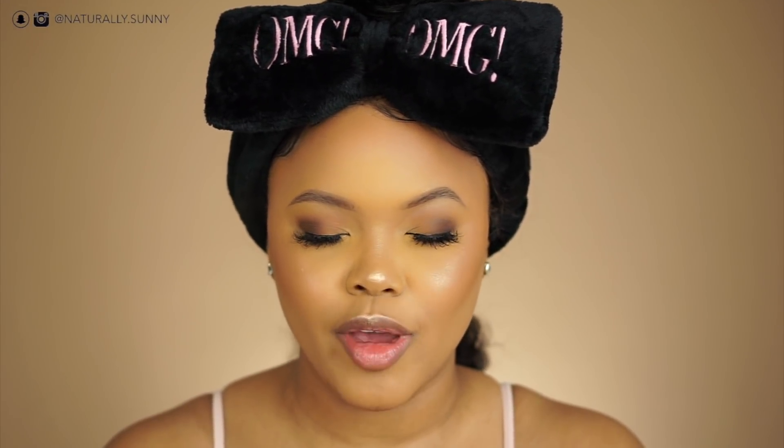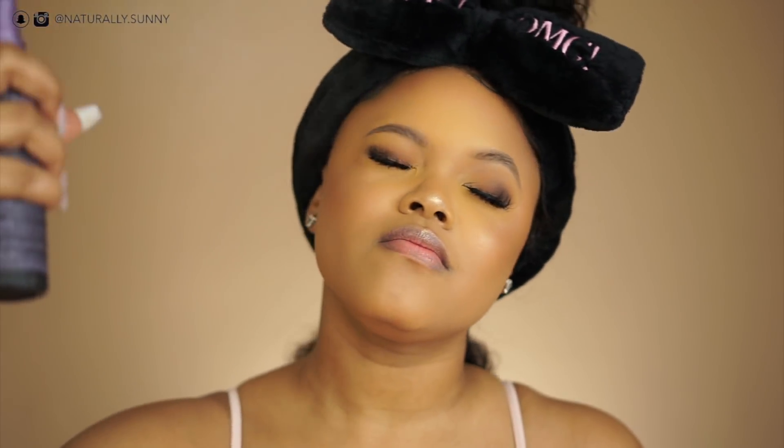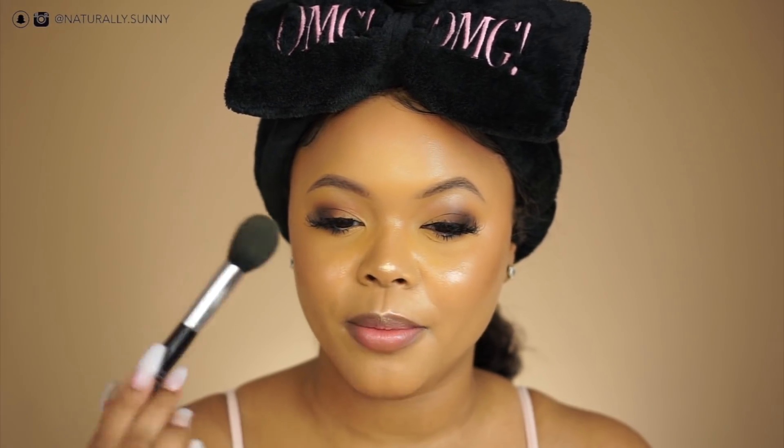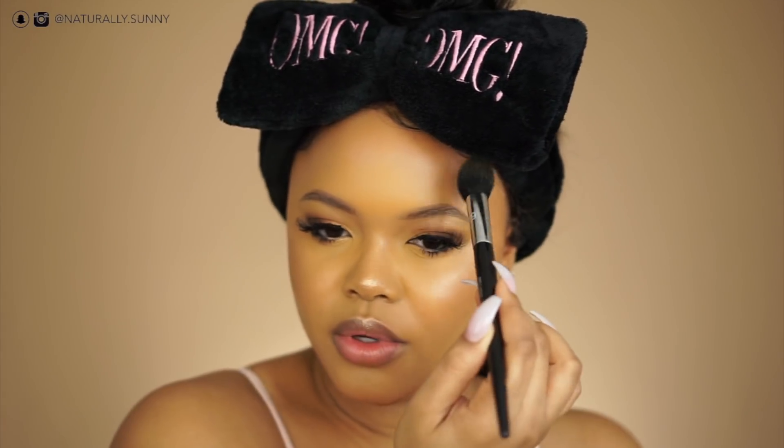I use the Urban Decay All Nighter Setting Spray — this is my holy grail. I've used it since I first started doing makeup. My face looks a little powdery right now but this is going to give it some life. Just shake it up and spray. Then I take my powder brush and go over my face lightly — this also helps blend out anything you didn't quite see.